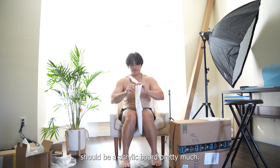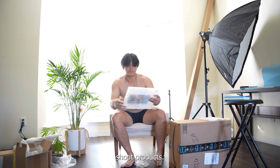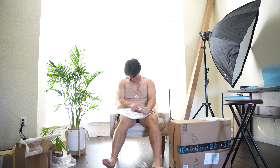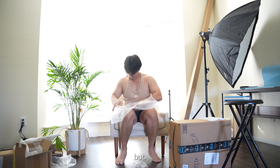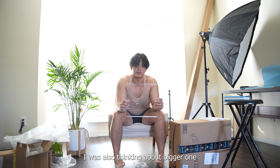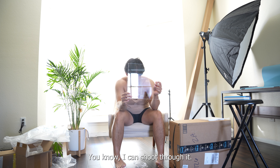This right here should be an acrylic board. Pretty much this is going to help me shoot products. It's basically a clear board — it's meant for me to set product on top of. I can also buy a bigger one to hold my camera against, that way I can shoot through it.